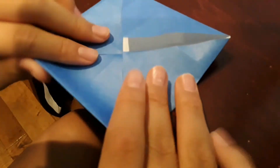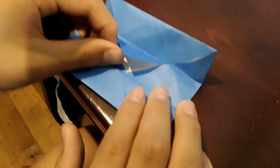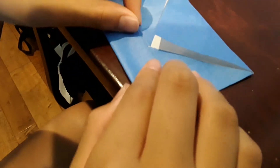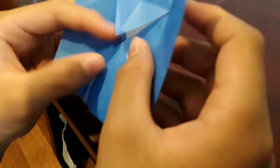Now you just want to fold this up to the middle. Do the same thing on the other side. Turn it and do the same thing. Fold. Now you should have done it on all four sides, making a small square in the middle.